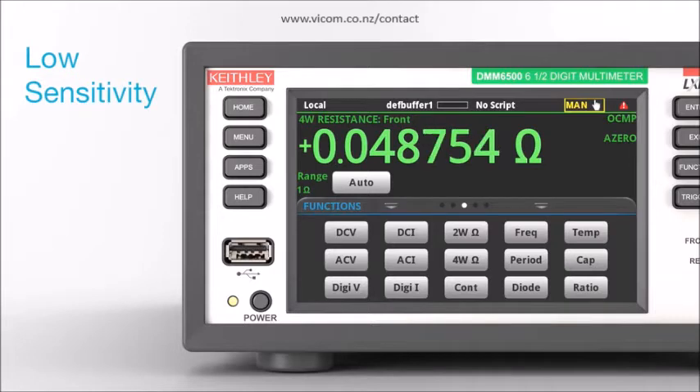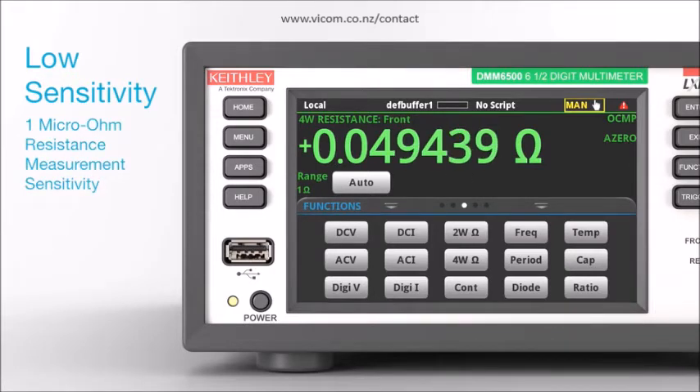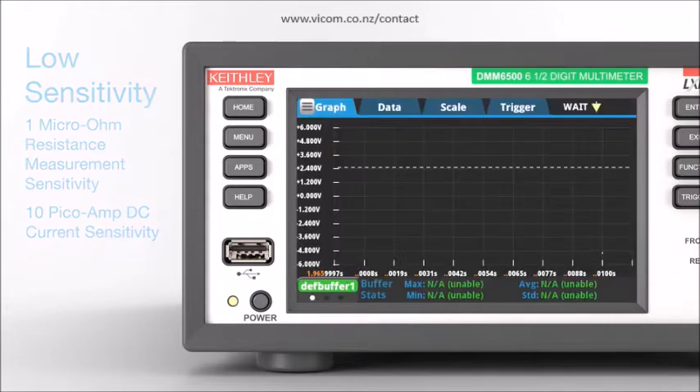Measure low-power devices with exceptional sensitivity: 1 micro-ohm resistance measurement sensitivity and 10 pico-amp DC current sensitivity.